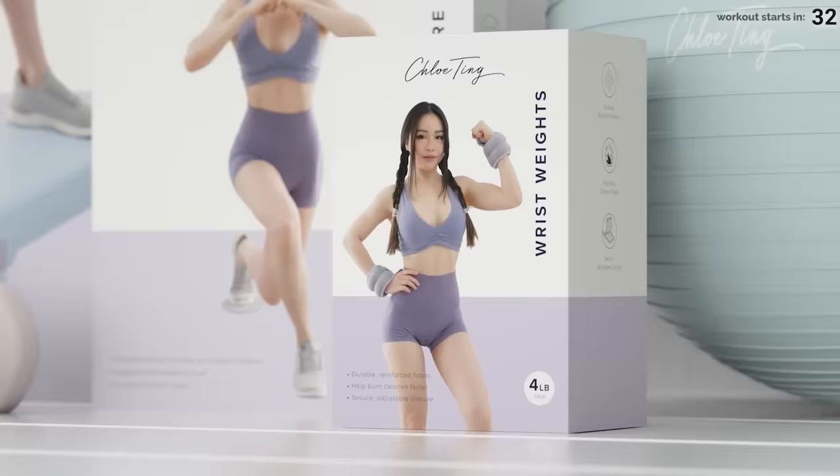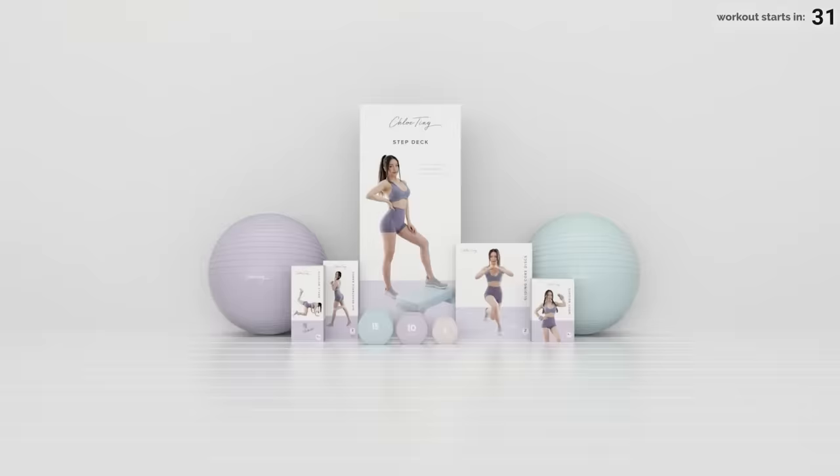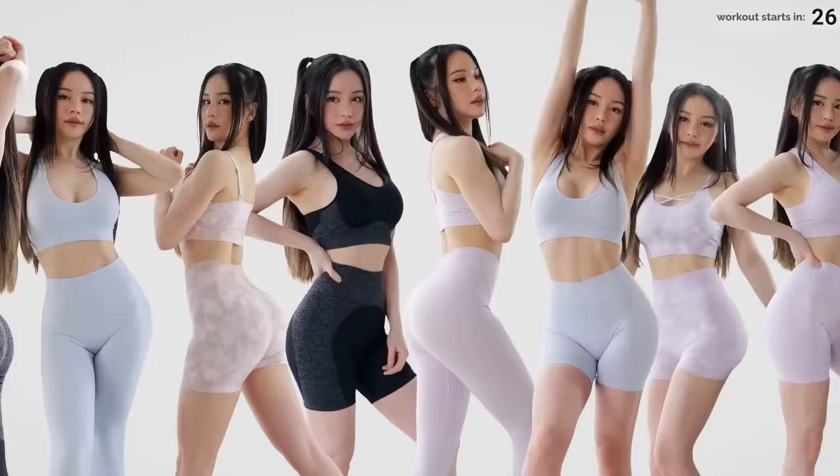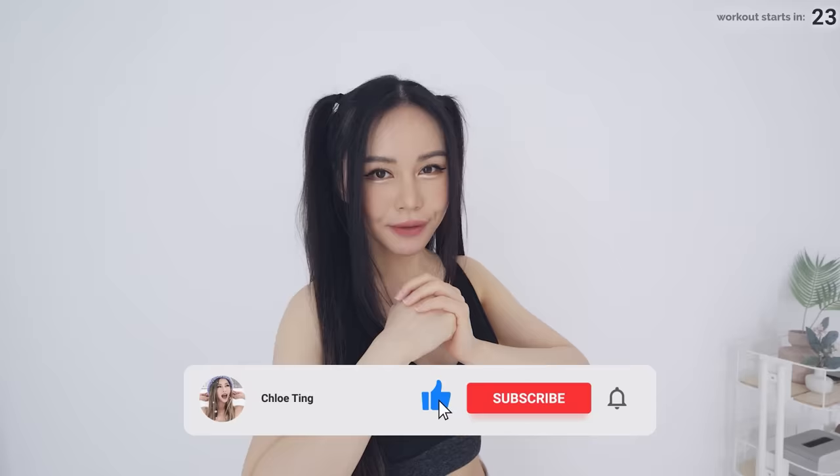I'm also so excited to announce that along with my fitness equipment range, I've just launched a new activewear range available at walmart.com, so get it before it's gone.